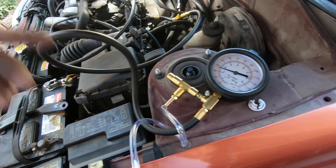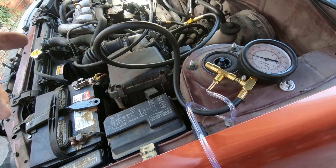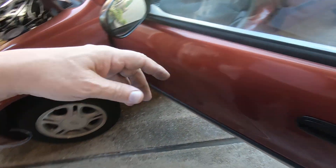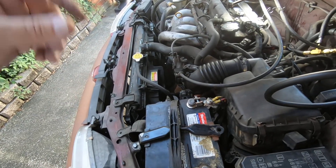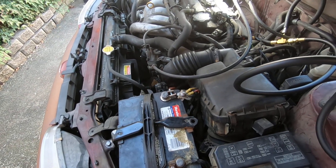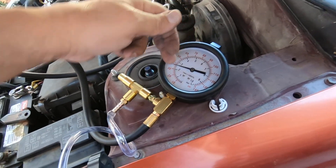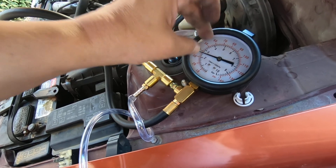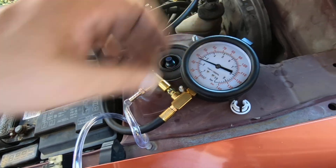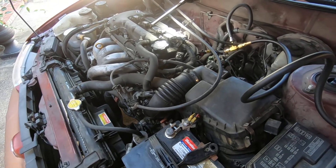Once it stabilizes, I'll pulse the injectors with the tool. This particular make and model does not have the option on my scan tool to do a fuel injector pulse or test. What you're looking for is that whenever you're pulsing the injectors, each one should show a pretty much exact amount of pressure drop in that 500 millisecond pulse.